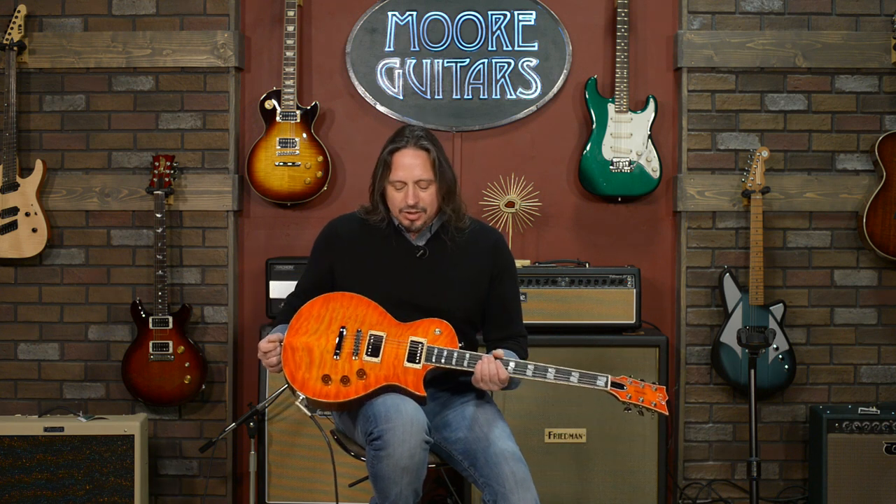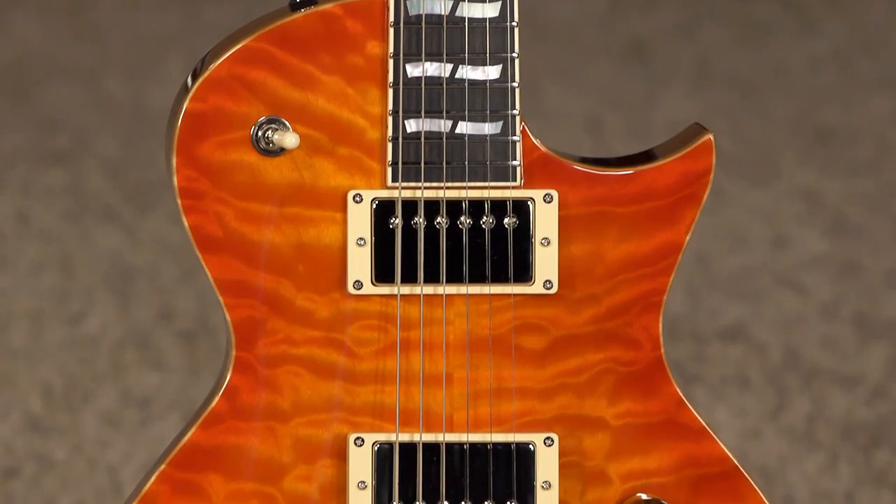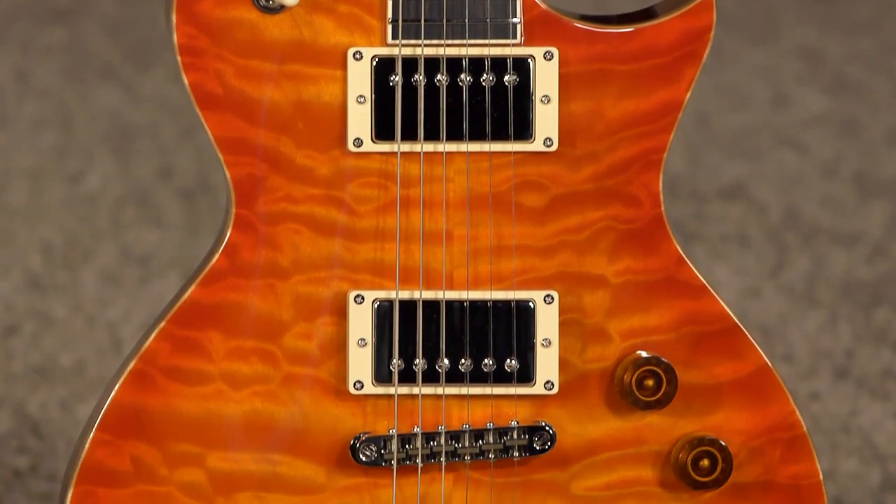Hi, I'm Ed from MoreMusicAndMoreGuitars.com, and I'm playing a just gorgeous ESP USA Eclipse. This is the guitar that we configured on the ESP website through their electronic configurator.